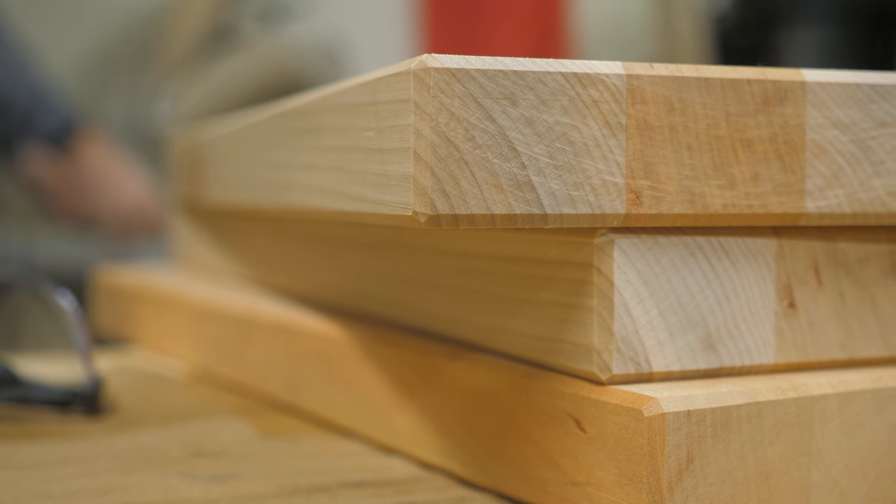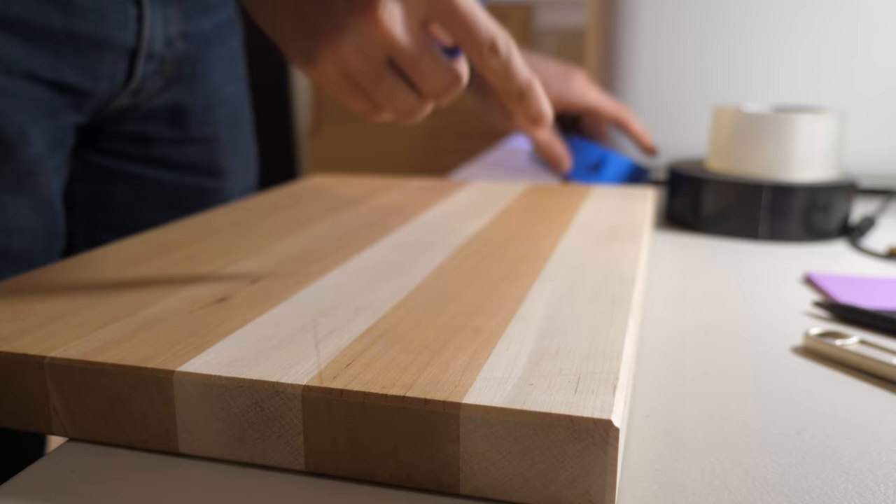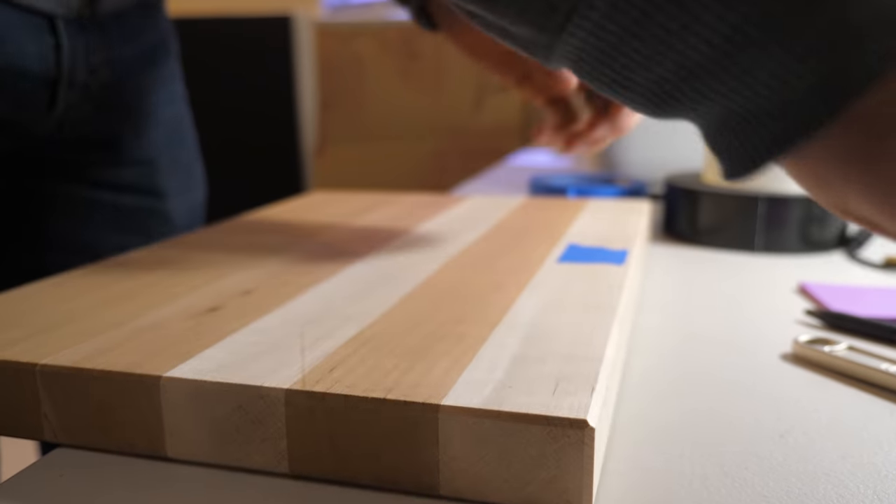Doesn't that look pretty? That looks so nice. Now, just for the flex, we're going to engrave this cutting board. You don't need a laser engraver to do this project, but it just adds a nice personal touch to whatever it is that you're building.